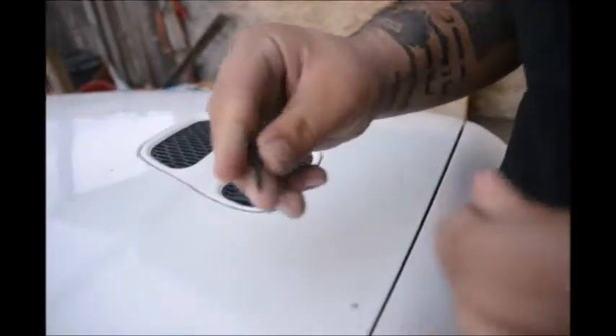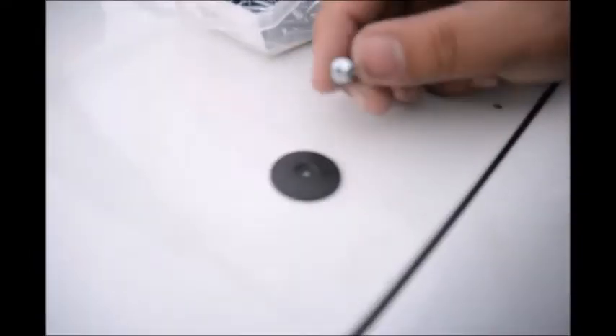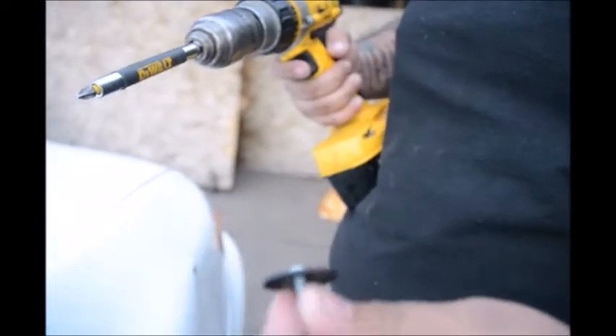You're going to use the washer with a self-tapping screw, put it on, and then just drill right there — that's basically it. You've got one with the washer so you can just start drilling. Let's start putting on the lip.